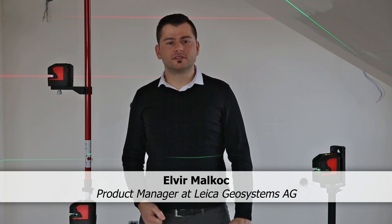Hi, I am Elver Malkoc and I am Product Manager at Leica Geosystems, responsible for the new Leica Lino series.